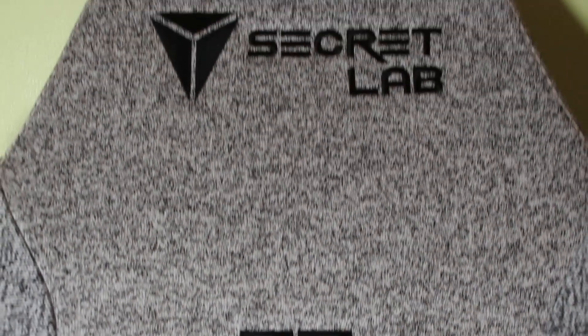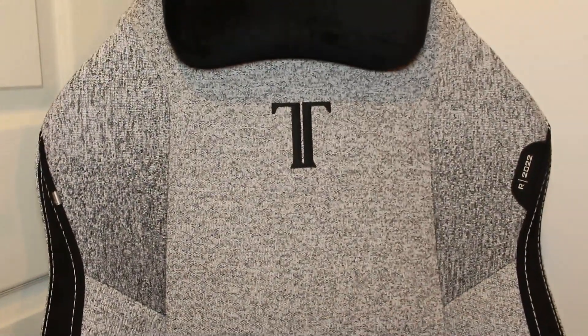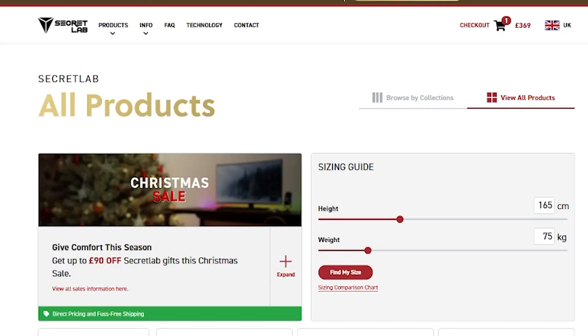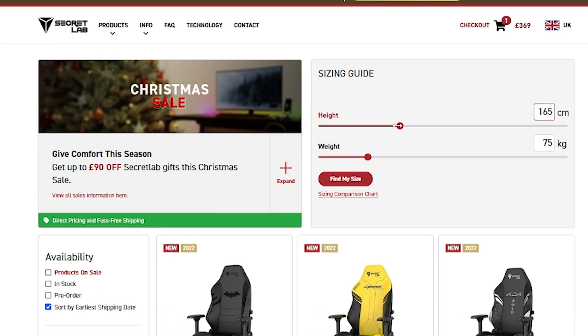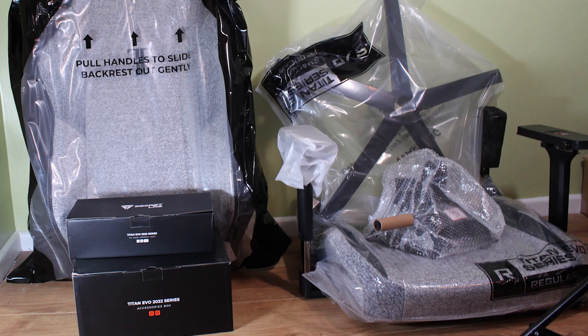I'll break the review down into sections to make it more digestible. The chair comes in three sizes; this one is the regular, which is for people between 170 to 189 centimeters tall and weighing less than 100 kilograms. There is a size guide on the website — just put in your height and weight and it will suggest the best size for you.